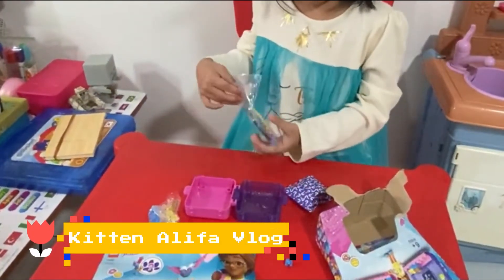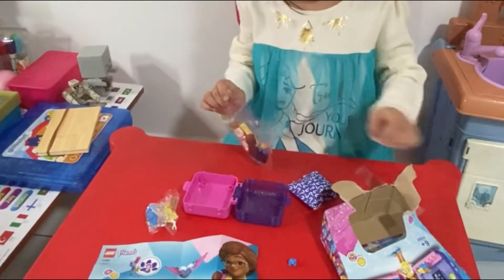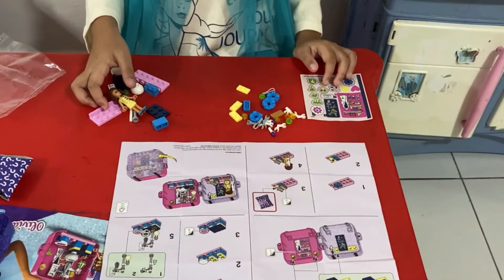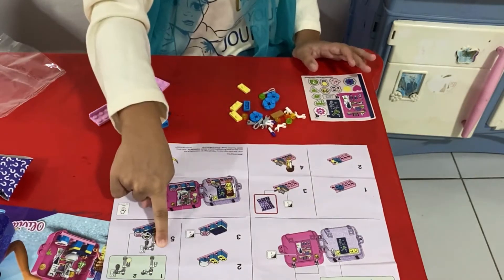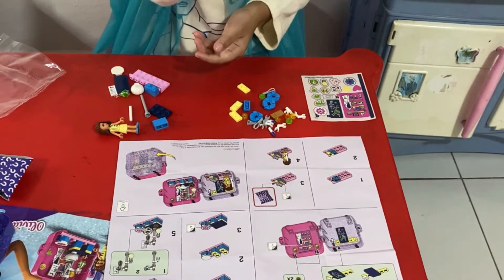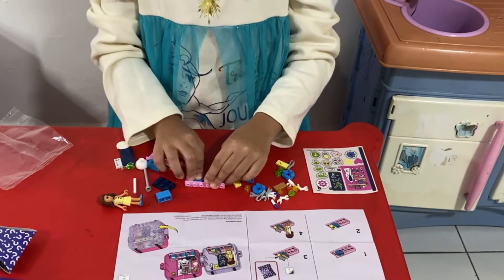We got a blue squirrel! He's so tiny — can you see it? He's so cute, he's so tiny. Let's start opening this bag. Okay guys, there are two parts you need to do — this one and this one. I'm just going to start with this one. You need this pink piece.